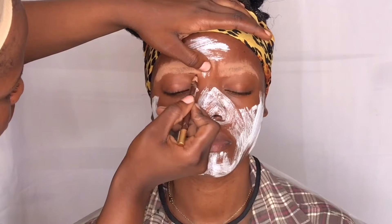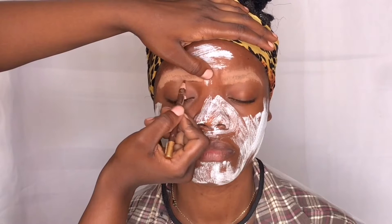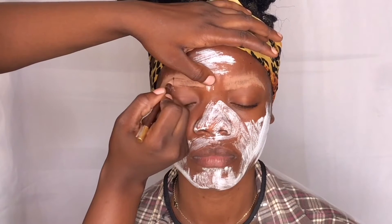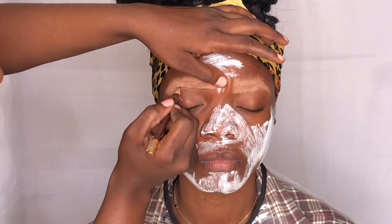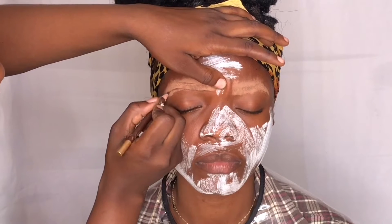Now I'm just going to go ahead and use the Davis 18 pencil to outline her brows. Once I've created a decent shape for both brows, I'll go in and fill them. This pencil retails for 100 Naira — it's very, very cheap and affordable.